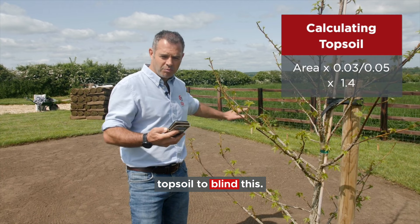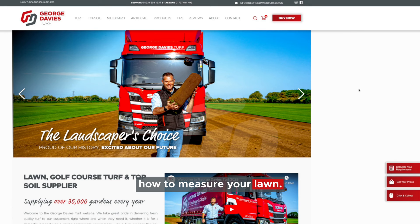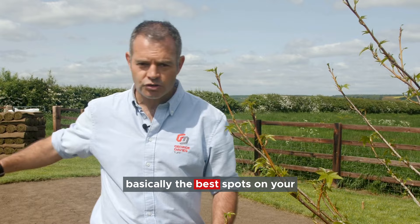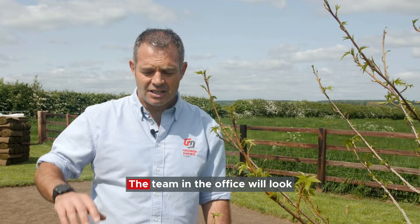Okay guys, hopefully that's given you a really good guide to how to measure your lawn. If you're not sure, go on the website, put your measurements into the website calculator and that'll work it out for you. If you want to invest in what's called a Mosheur, which is a little GPS device that will go around - you mark basically the various spots on your lawn and it will give you the area you want to turf very easily. But if you've got any other questions or need any more information, please get in contact. The team in the office will look after you and make sure they get the right amount of turf delivered when you want it.